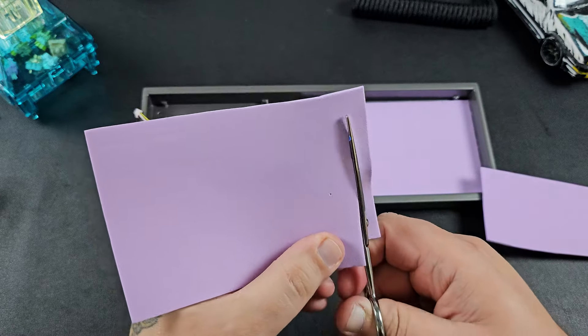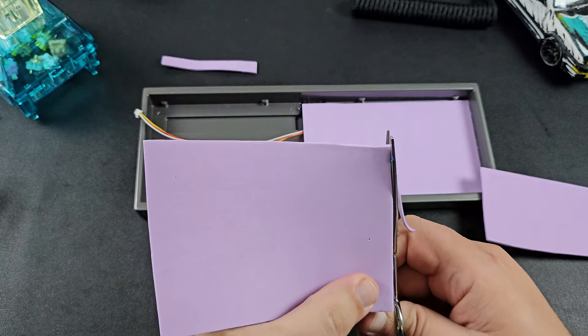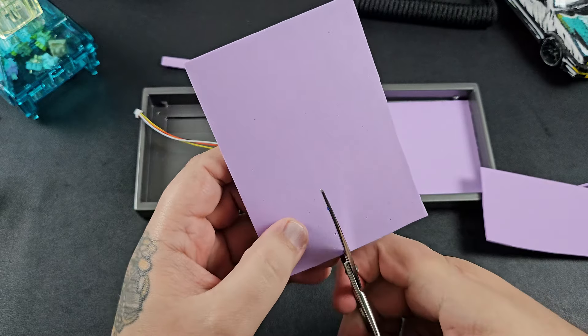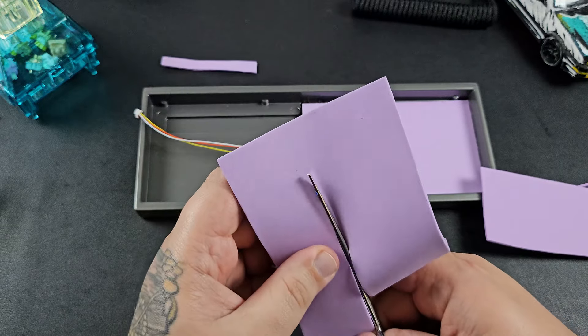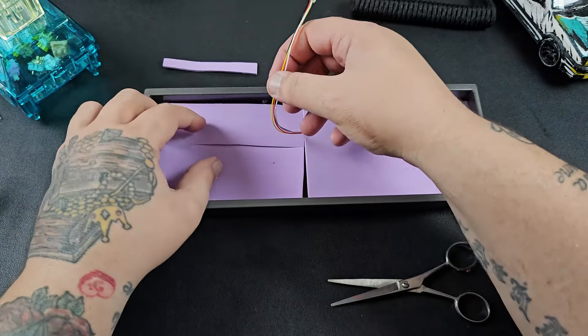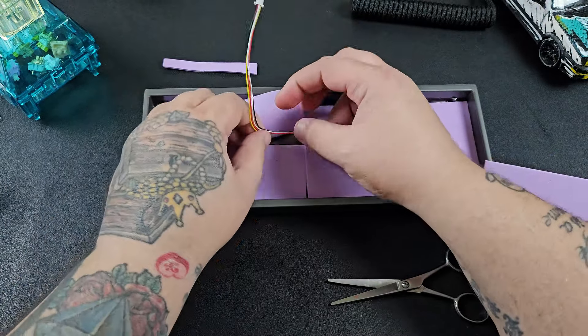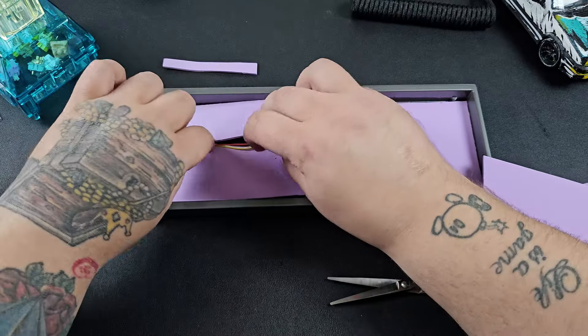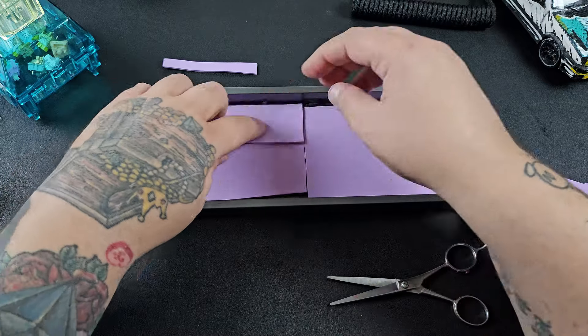We're just going to make some marks and cut the foam to size. The mark in the middle is for the JST cable — I don't want to pin it under the EVA foam since the wires are super thin and I don't want to put any unneeded stress on it. So we're making a slit so it can easily connect to the PCB.